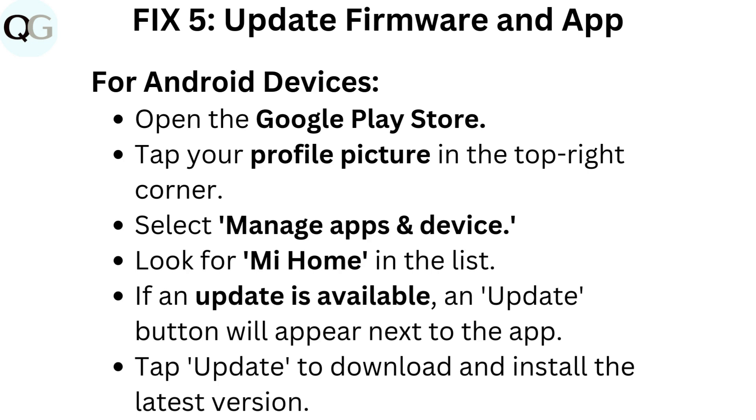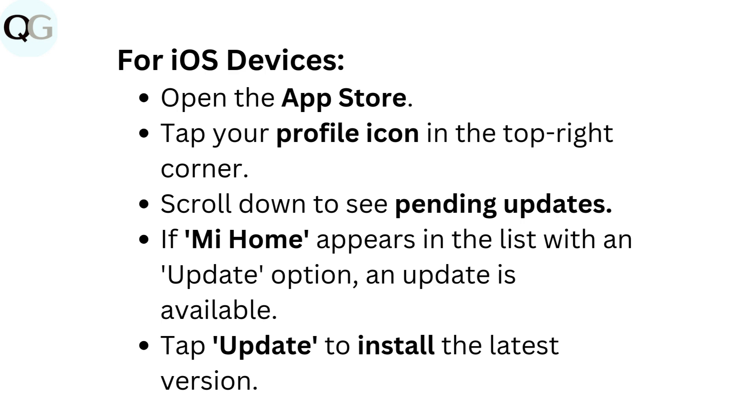Fix 5: Update firmware and app. For Android devices, open the Google Play Store. Tap your profile picture in the top right corner. Select Manage Apps and Device. Look for Mi Home in the list. If an update is available, an update button will appear next to the app. Tap Update to download and install the latest version.